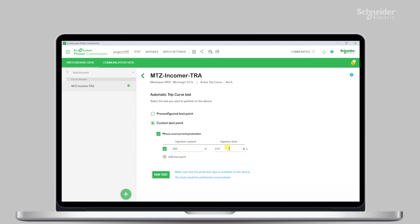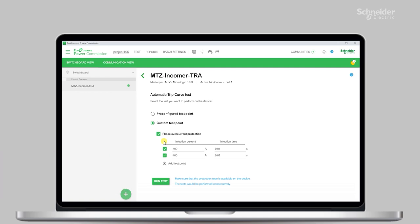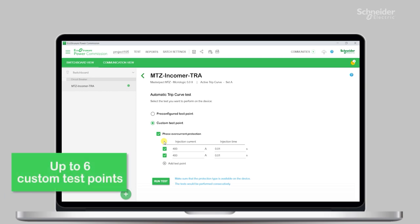Alternatively, you can also choose a specific injection current and time of injection as a custom test point of the overcurrent protection curve LSI. In this case, the software will inject the current for the duration entered and will show if a trip occurred or not, along with the trip time. It will not show any pass or fail result, but the result will also be available in the report. You can add up to six such custom test points for each breaker.